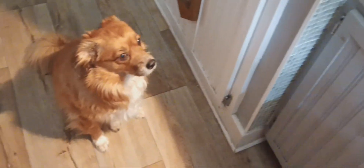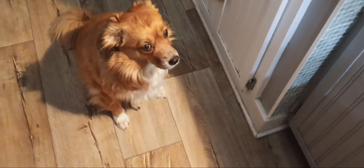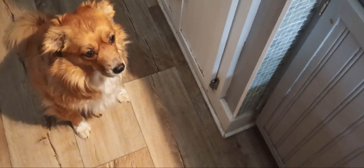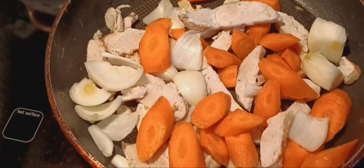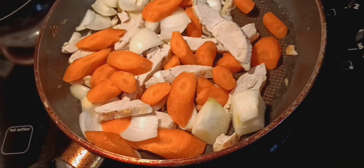There's my girl — hey Pierre! Love you. Anytime she thinks she's getting food she does that shiver thing.